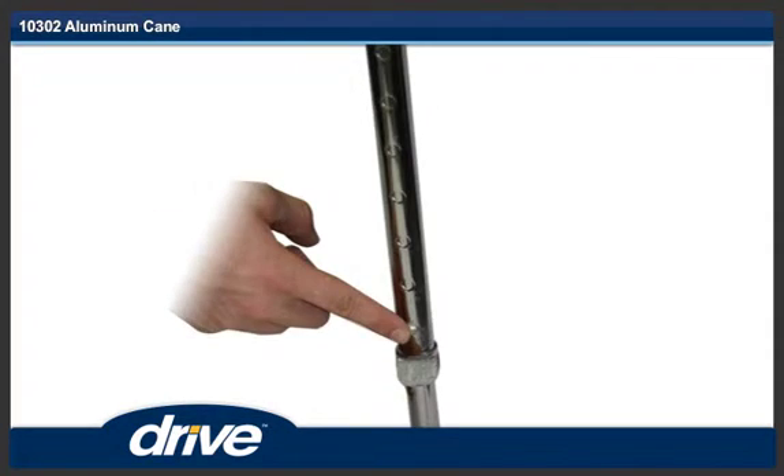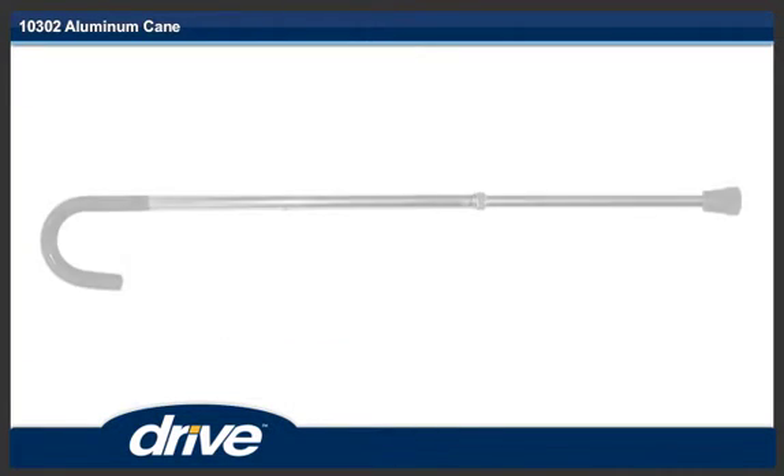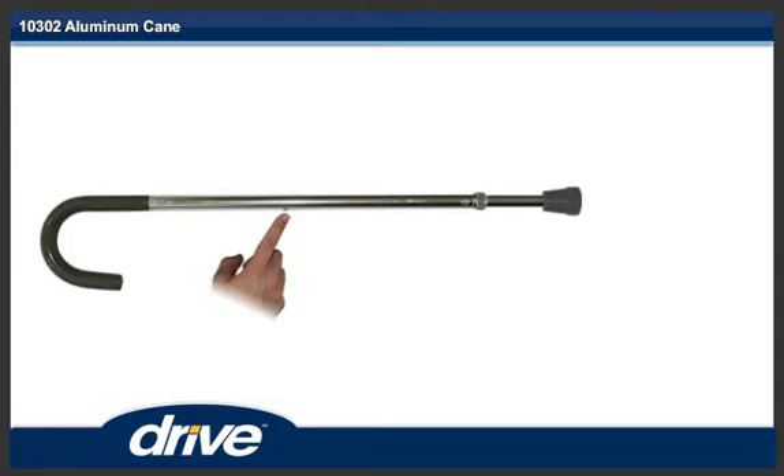Step 2. Push in the locking button and adjust the length of the lower section of the cane to the desired length. Make sure the locking button engages into a hole.